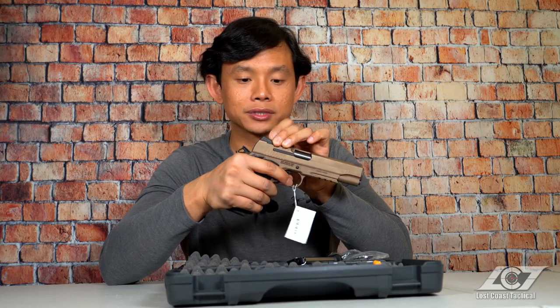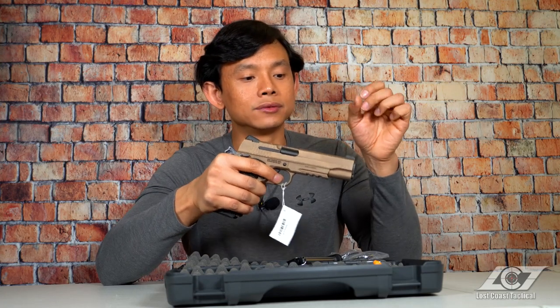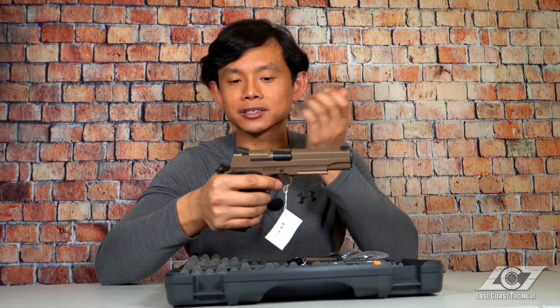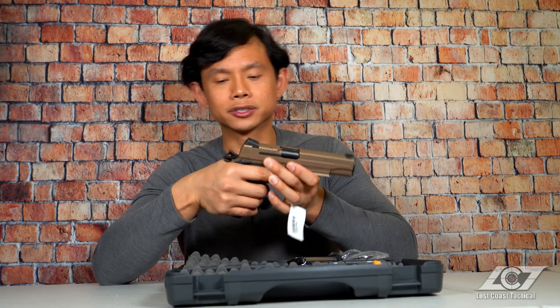On the top of the slide we have tritium sights. In the back is the basic two-dot tritium sight that is adjustable in the left and right direction, and the same with the front — one-dot tritium sight, adjustable left and right only. Sadly they can't be adjusted up and down, but you can find replacement sights out there that will enable you to do that, so that's really not a big deal.